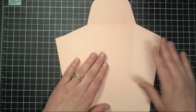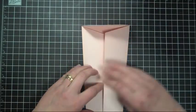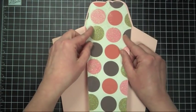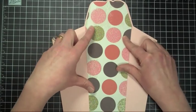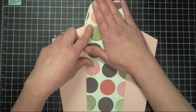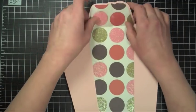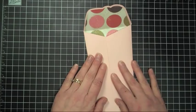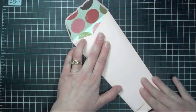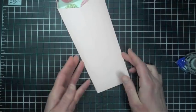I cut out the envelope in the blackout feature, and you just want to go ahead and fold all of your score lines. Then we're going to add our envelope liner just to the center of our envelope, and then we'll fold our score line here. Then we're going to go ahead and seal up our envelope using some mono adhesive. So there we go, that's our envelope.